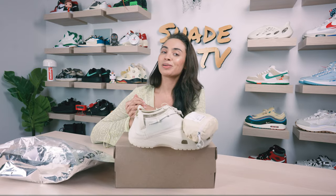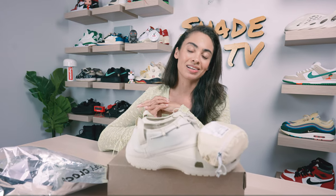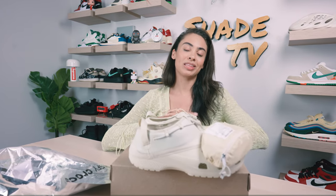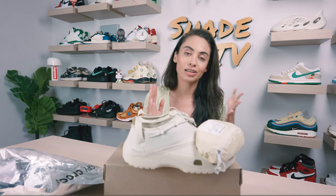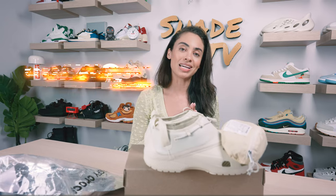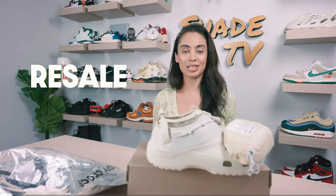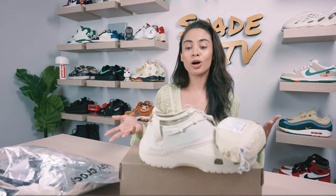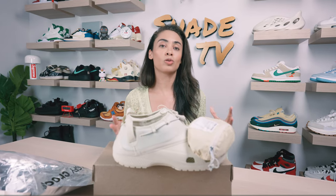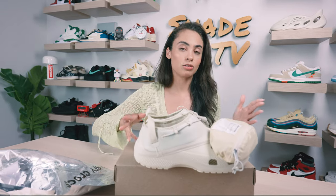Welcome back everyone to another unboxing and review. If you're joining us for the first time, welcome in. Today we'll be discussing a collaboration done with Satisfye and Crocs on this classic clog. We'll go through the overview, jump into size and fit, followed by how I style this really minimalistic color scheme, and then conclude with how these are currently doing on the resale market. So if you are someone who is super into Crocs and looking for something truly made for the outdoors, this may be the Croc you should definitely try out.